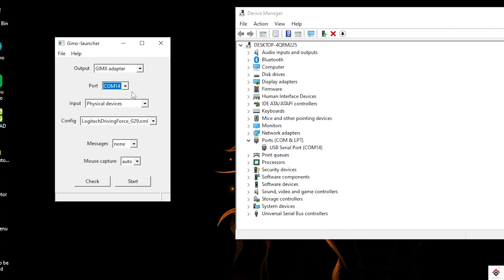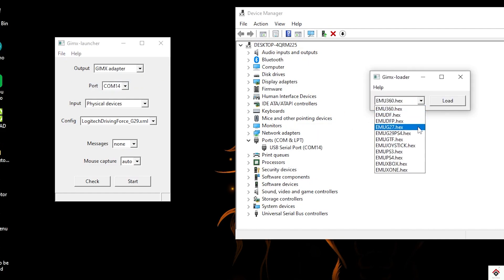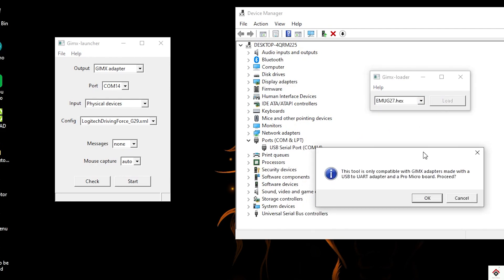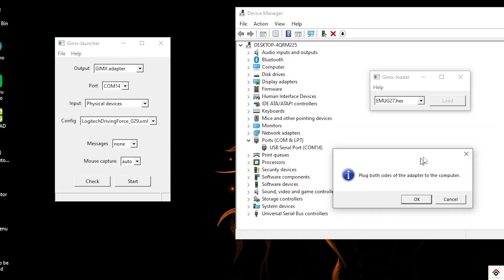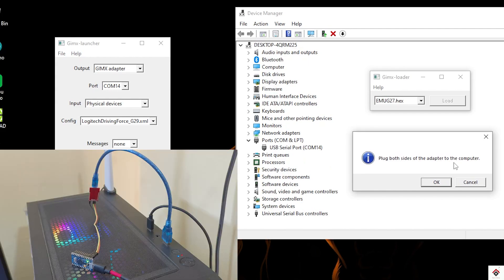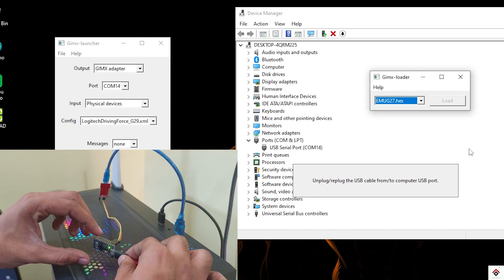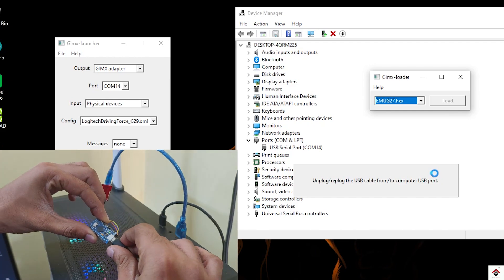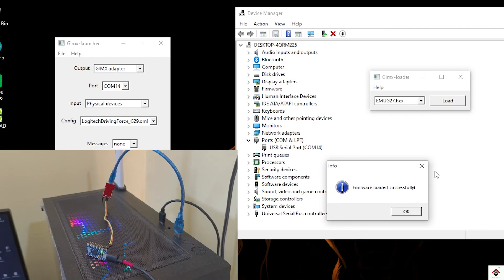Now to update the firmware on the Arduino Pro Micro, go to Help and click on Update Firmware. In the list, select EMU-G27.hex and click on Load. Plug both sides of the adapter to the computer USB port, which we have already done, so I'll directly click OK. Now we have to unplug and re-plug the USB port on the Arduino Pro Micro board to enter the bootloader. After this, the firmware starts uploading and we should get the successful message.